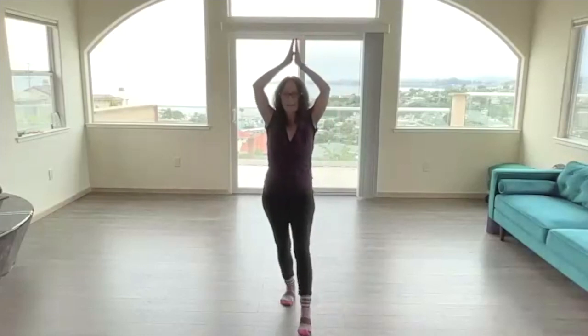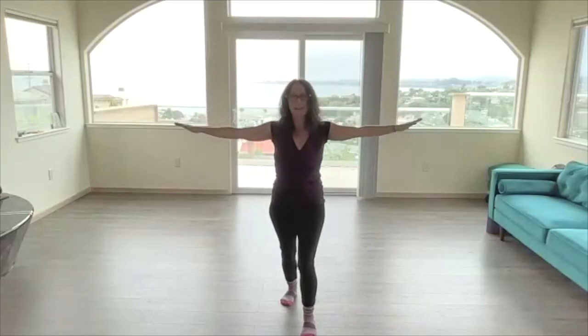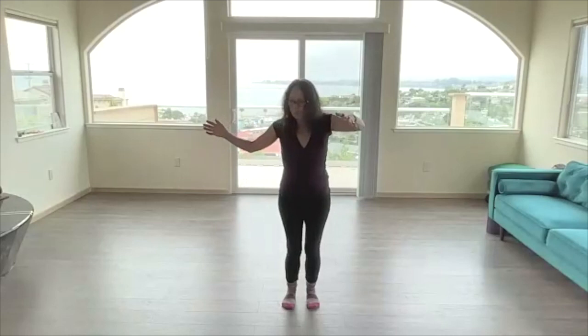As you feel ready, begin to shift forward to balance. We step forward and the arms come down to the sides — just as we were before.